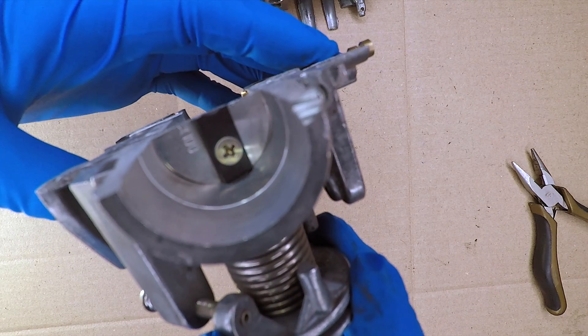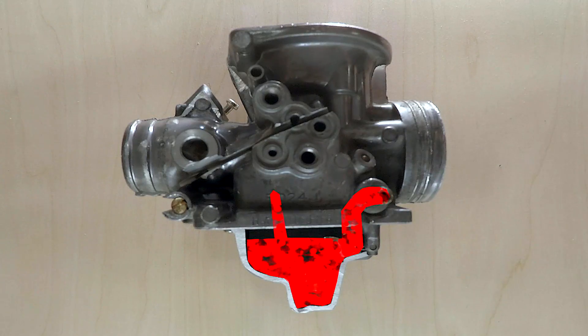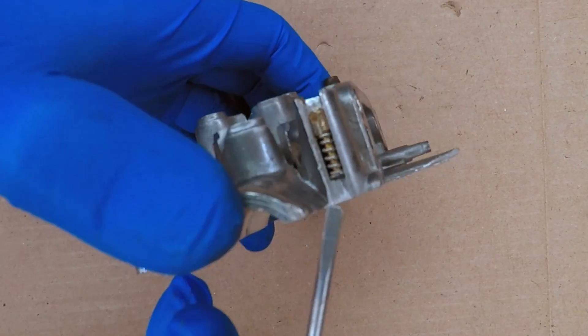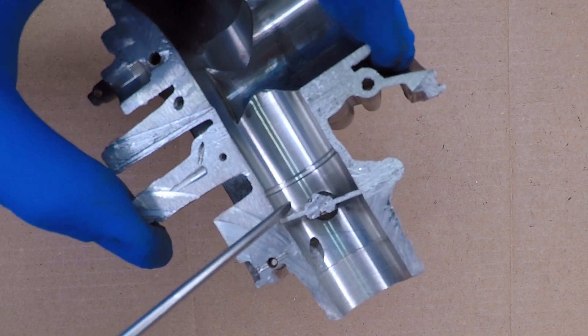Turning the idle speed screw clockwise opens the throttle a little bit more, letting more air in. The idle fuel comes up through the first passage without a jet. The fuel comes up to a hole by the electronic idle enricher. We already know this needle moves out as the engine warms up. When it's warm, less gas goes past the idle enricher. The gas then goes to the idle mixture screw. Turning it clockwise lets less gas through, making the mixture more lean. The idle fuel comes out of a port just past the throttle plate.